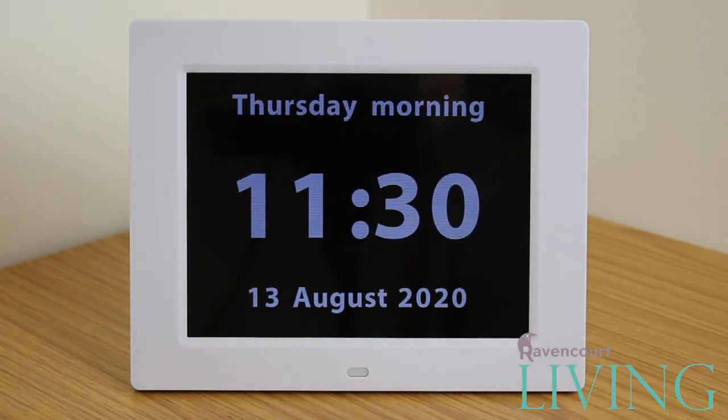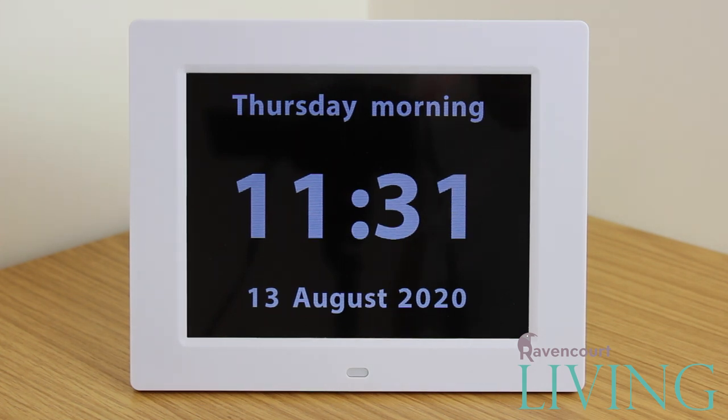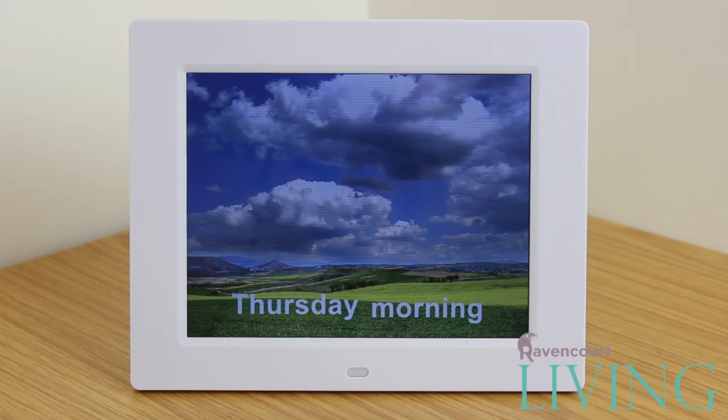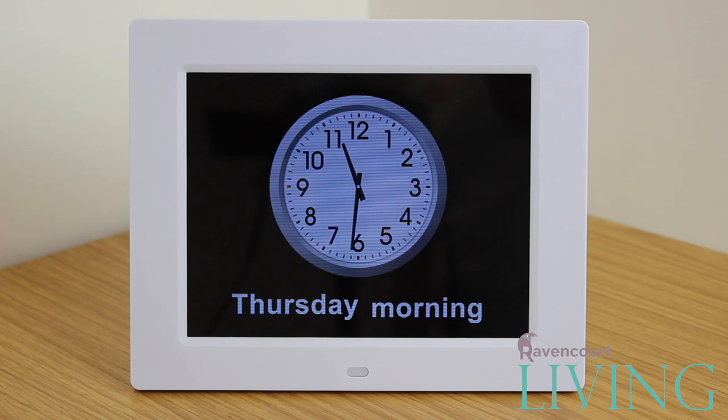After the Ravencourt splash screen you will be presented with one of the clock faces. Pressing the OK button while in this view will scroll through the various clock faces including analog, digital, and verbal — such as "it's Thursday afternoon" rather than a specific time.